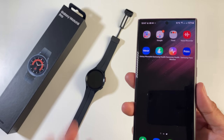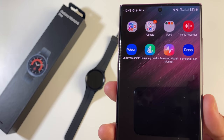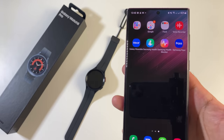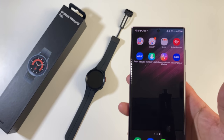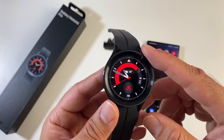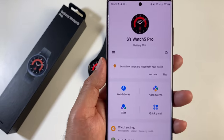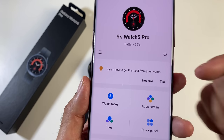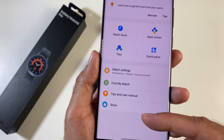All your activities can be viewed from the smartphone app. There are predominantly two apps you need to download: Galaxy Wearables and Samsung Health. If you want to monitor ECG and BP, you need a third app called Samsung Health Monitor. The Galaxy Wearable app syncs to the watch, shows your battery status, watch face, watch faces, app screens, tiles, quick panels, watch settings, find my watch, tips, user manuals, and a store to download more content.